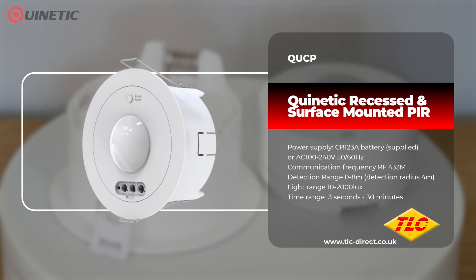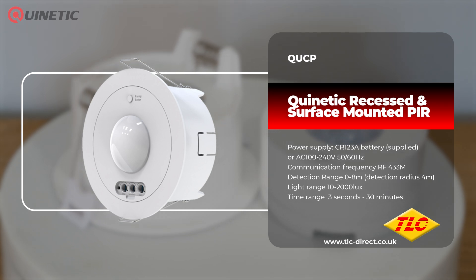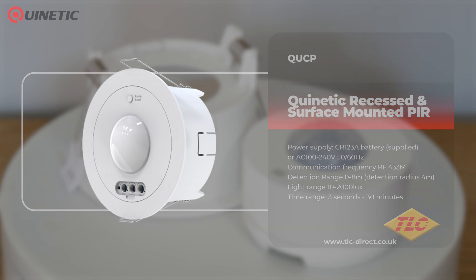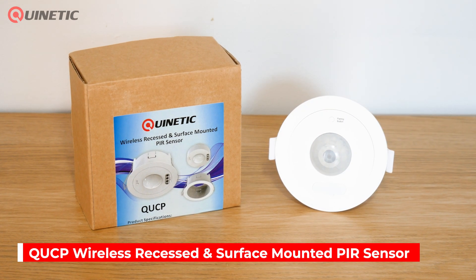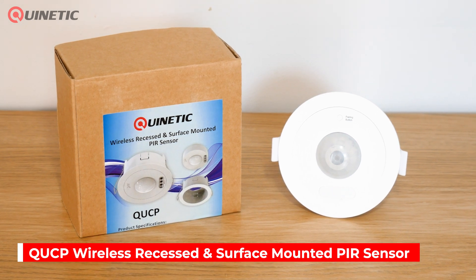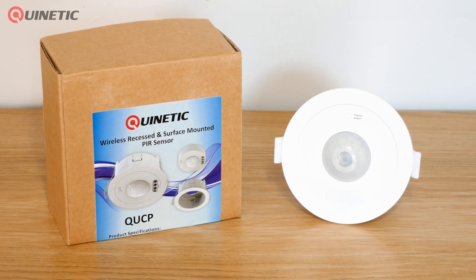In today's video we're going to be taking a look at the QUCP Quinetic Wireless Recessed and Surface Mounted PIR Sensor. Whether it's your home, classroom, office or warehouse, the QUCP Quinetic PIR Sensor brings convenience and energy savings to any space where automatic light control is needed.